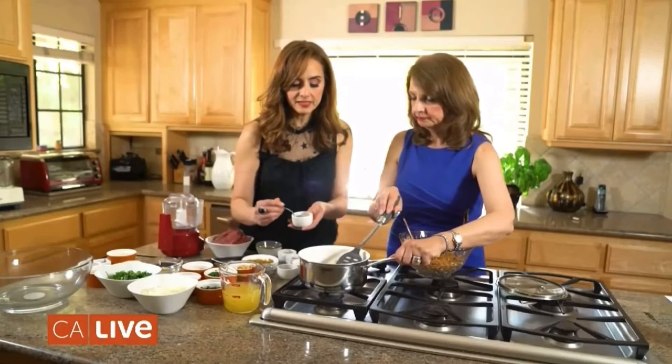Okay, let's start with the bulgur wheat. There are four kinds, four numbers depending on how big the grain is. For example, number four is the largest, and they go all the way down to number one. I'm going to make you a really beautiful pilaf, Mom, so I think I want number four because I want that kind of grainy, nutty, bigger texture — sort of like from rice.